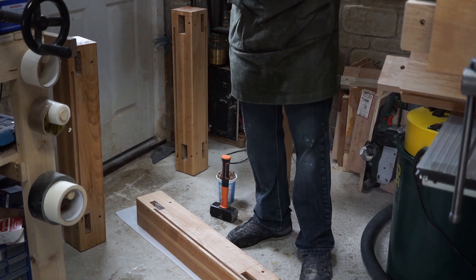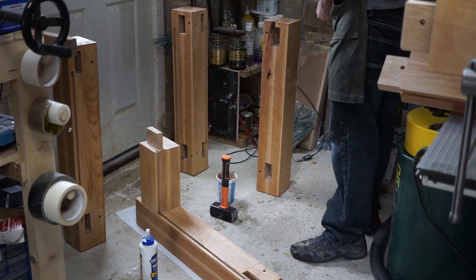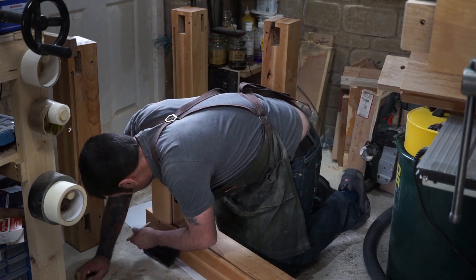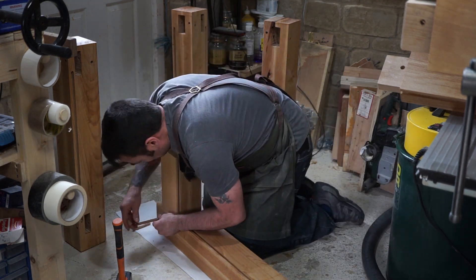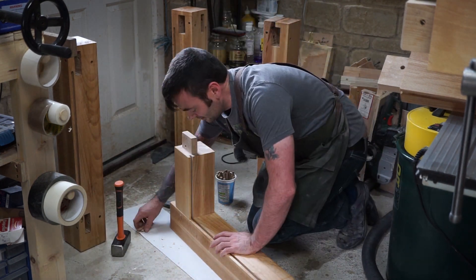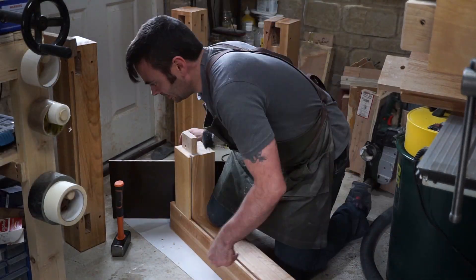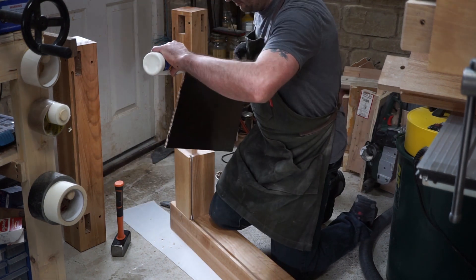Finally I move on to the assembly stage, and this goes very quickly, easily, and without the need for clamps thanks to the draw bores. I apply glue to the mortises and to the top third of the tenons as I don't want loads of squeeze out. I also run a bead of glue in each panel groove. The draw bores pull the joints together nice and tight, and the glued-in panels add an enormous amount of resistance to racking, though the joinery is more than strong enough by itself.